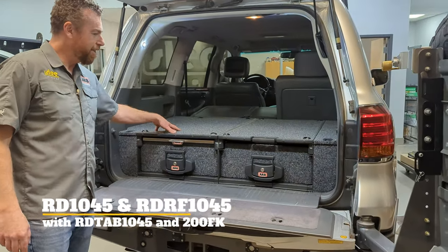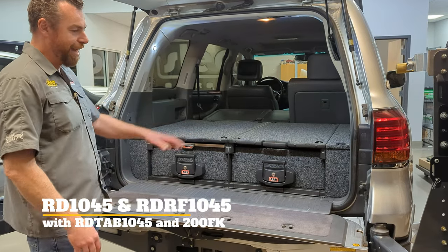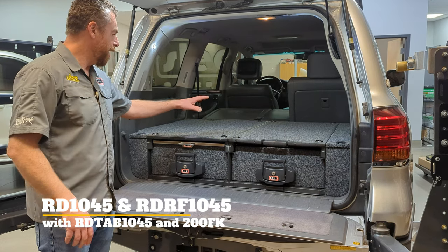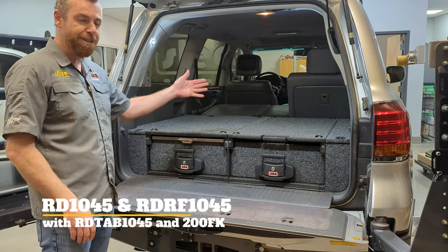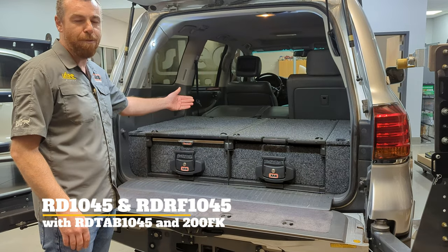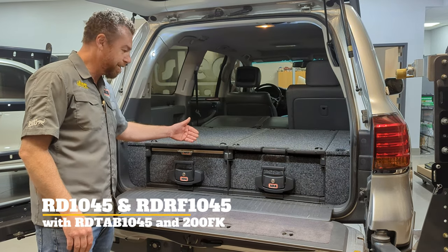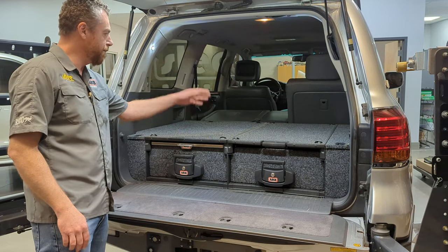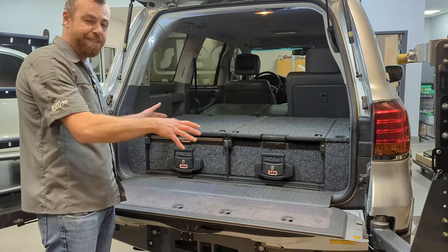In the back of this 2010 LX570, this is the most traditional use of the ARB drawer system. ARB makes the drawers in a multitude of different lengths. On all of the Land Cruisers — 60, 80, 100, and 200 — we're using what they call the 1045 series. That has to do with the length in millimeters: 1,045 millimeters lengthwise, just over about three feet. It does a good job fitting between the tailgate and the back seats.